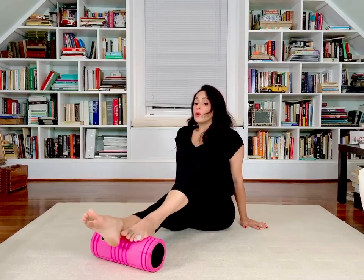Coming right back down and switching sides. A lot of people ask me the question: is foam rolling for everyone? Foam rolling is not for everyone. If you go below the video, please see the people who should not be foam rolling. And if you have any questions, make sure to check with your doctor.